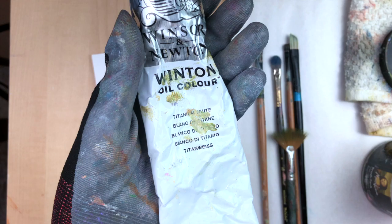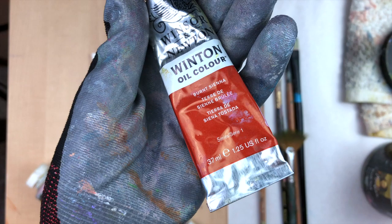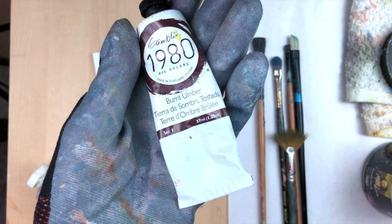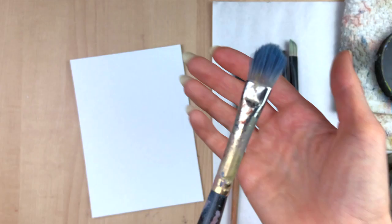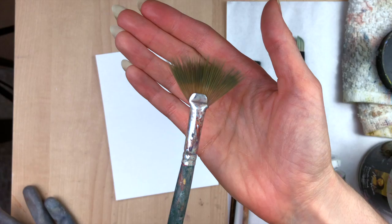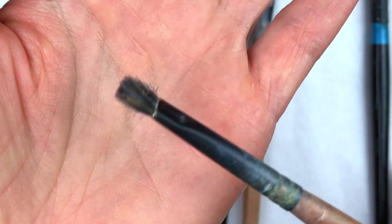We're going to start off with earthy tones and then move on to color. I'm using titanium white for the high key tone, which means the lightest, burnt sienna for the mid tone, and burnt umber for the low key tone, meaning the darkest. I have a few different brushes. I tend to work with synthetic brushes — one reason is because I'm vegan, but I also just really prefer how they feel and how smooth they are.